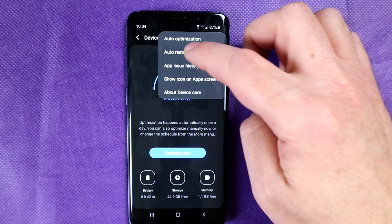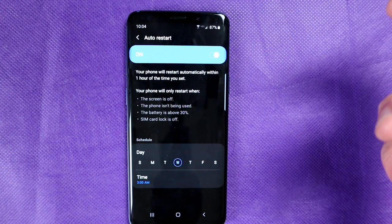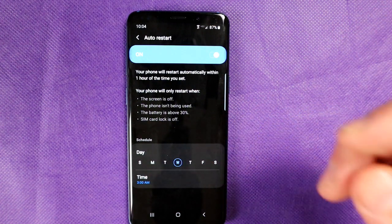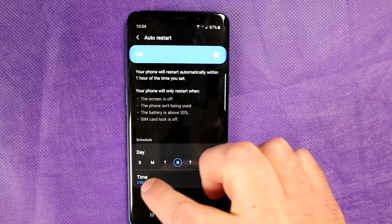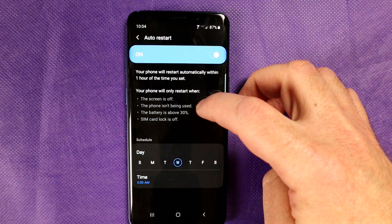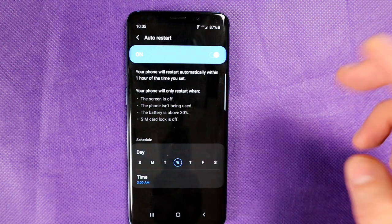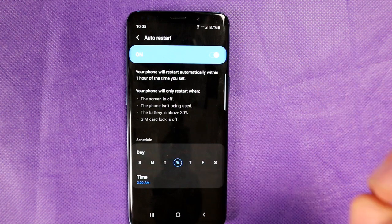Another option: press the three little dots and go into Auto Restart. This is very important. A lot of us simply plug our phone in at night, don't touch it until the next day, and just use it again and again. What Auto Restart does is, whenever you schedule it, it will actually switch your entire phone off and then switch it back on again. I like to schedule this for something like 3am on a Wednesday — some arbitrary time. Your phone will only restart when the screen is off, the phone isn't being used, the battery is above 30%, and the SIM card lock is off. Simply leaving the phone on again and again doesn't give the operating system a chance to clear out what it doesn't need, so it just drains the battery.